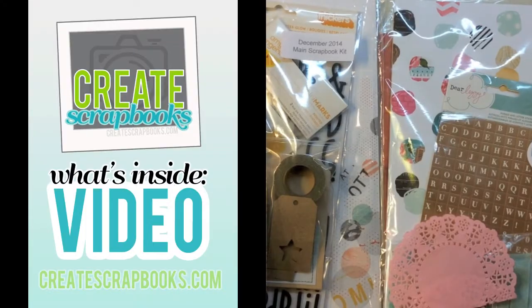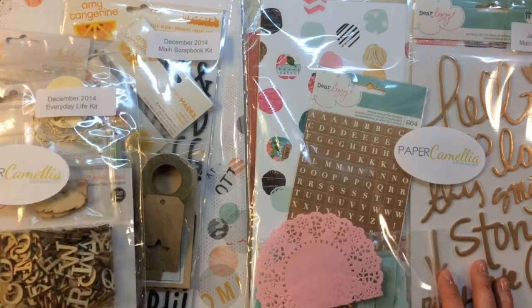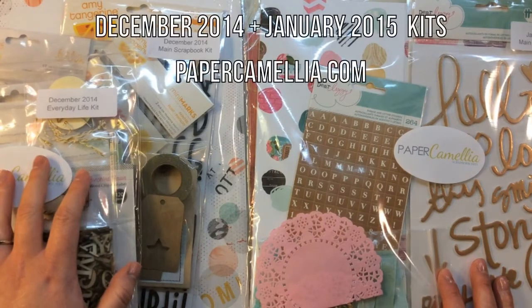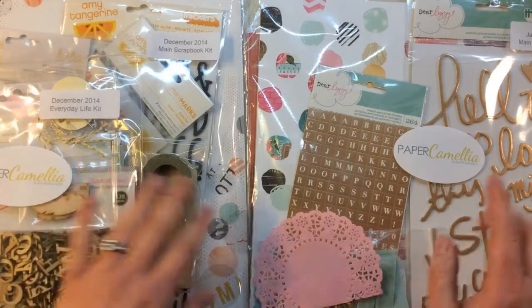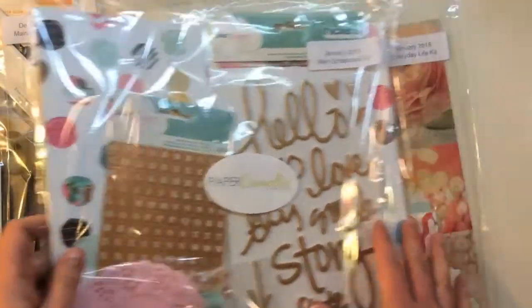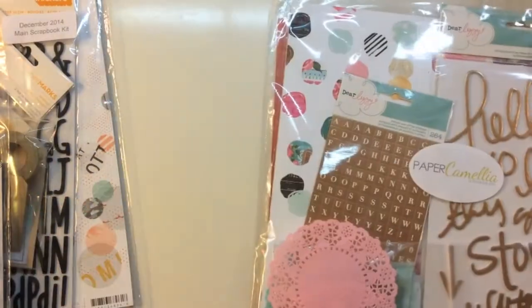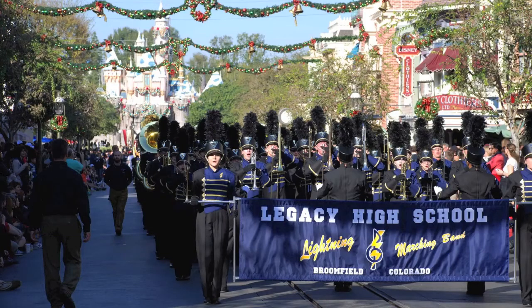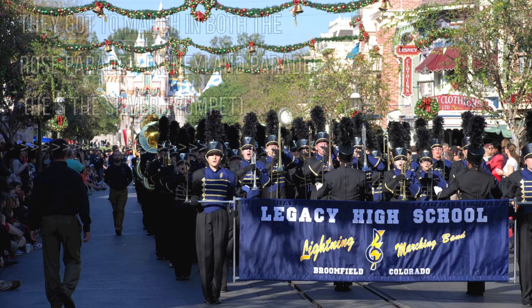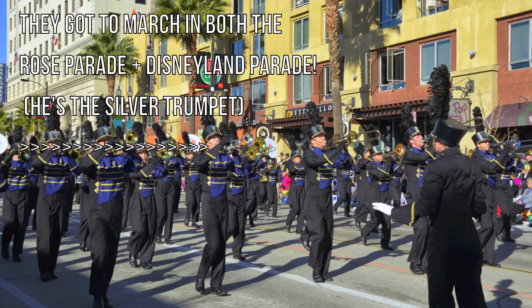Hey everybody, it's Terry with Create Scrapbooks and welcome to another What's Inside video. Today I'm featuring the Paper Camellia December 2014 main scrapbook kit and their everyday life pocket style kit. I also have January's as well - January 2015 everyday life kit and their main scrapbooking kit. I'm running a little bit late on my videos this month because my son marched in the Rose Parade in California with his high school marching band. He's a senior and this year he graduates, so 2015 is going to be an exciting year for our family.